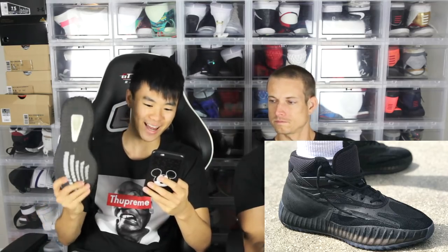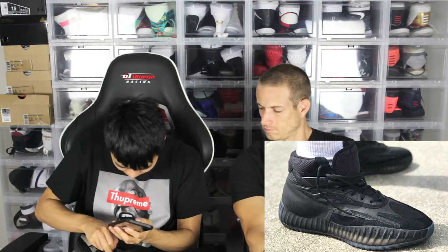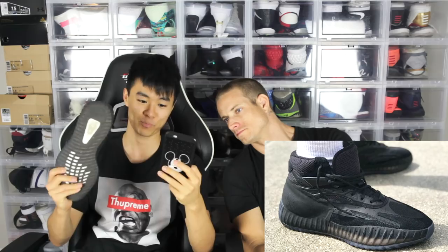These are the 350 V2s — shout out to Lucas Chang, Lucas.cyc. These have amazing boost. Even though it is caged, the boost is really, really soft. So hopefully, like the 350, it has like a netted cage border so that's why you can feel the boost a little bit better. Hopefully it's like that in the Yeezy basketball shoe, but I have no idea. If it's anything like the V2s, it's gonna be nice.